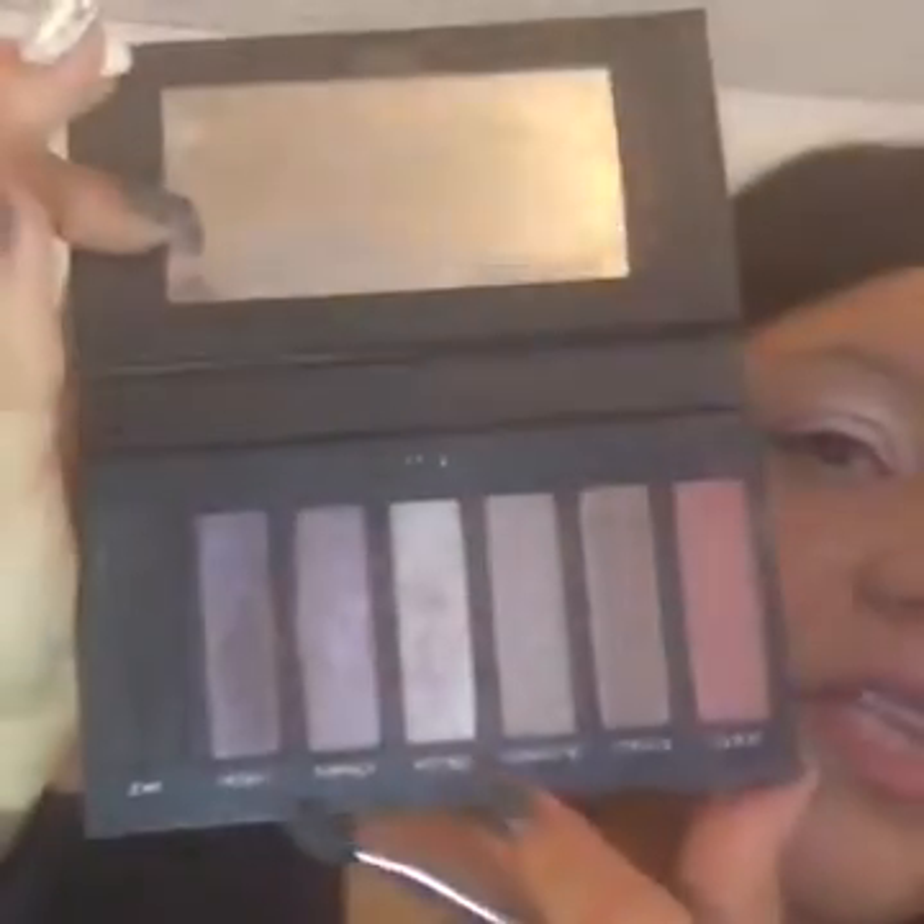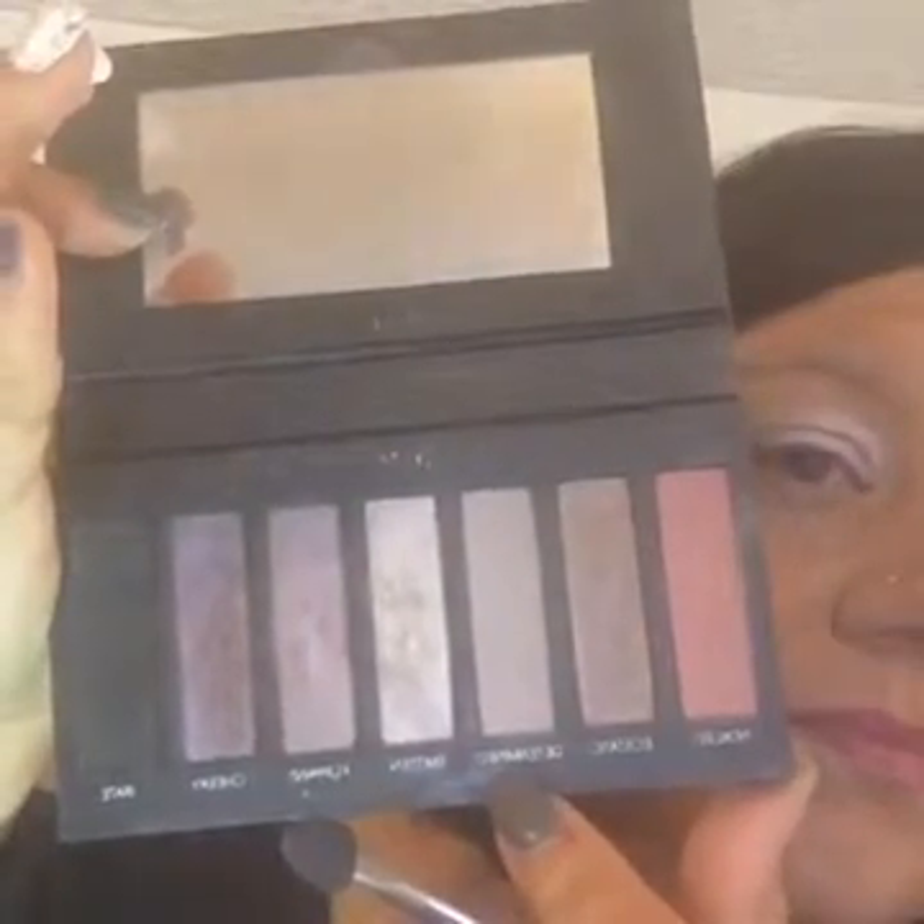Next I'm going to use the angled sponge brush, using the sponge side, to apply some different colors from the palette. I'm going to go with 'tickled' and maybe throw in 'determined,' 'smitten,' and possibly 'flippant,' which is a shimmery purple. I'm wetting the brush — it helps the pigment stay on. You don't want it soaking wet, just damp, then dab on a towel because they dry very fast. I'll apply tickled in the corner.